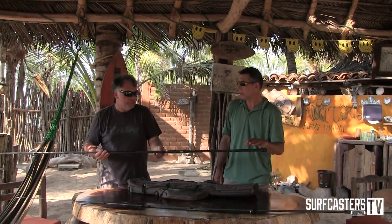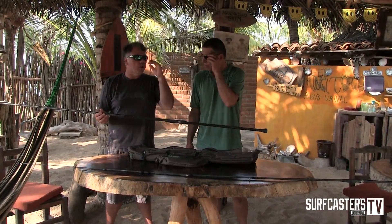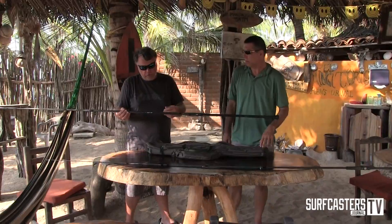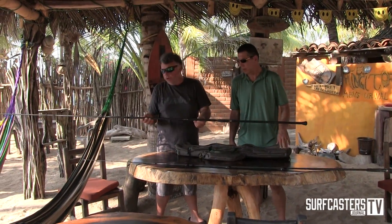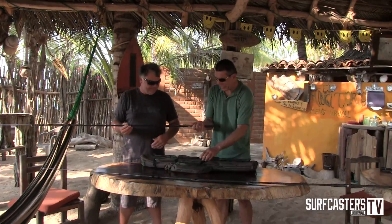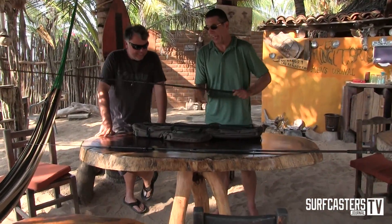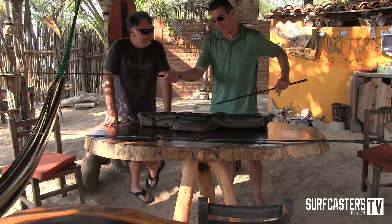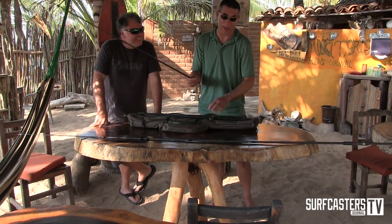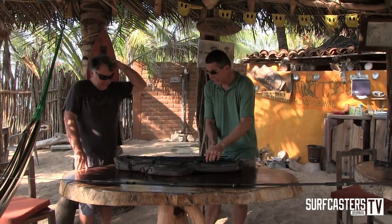This is based on the Slingshot 1505, which has been a super popular long range rod for us for a long time — a real go-to for Mexico. This just makes it easier to get here. This is five pieces, 12 foot 6. It casts about 150 to 200 yards. I've watched you cast, and man, oh man.